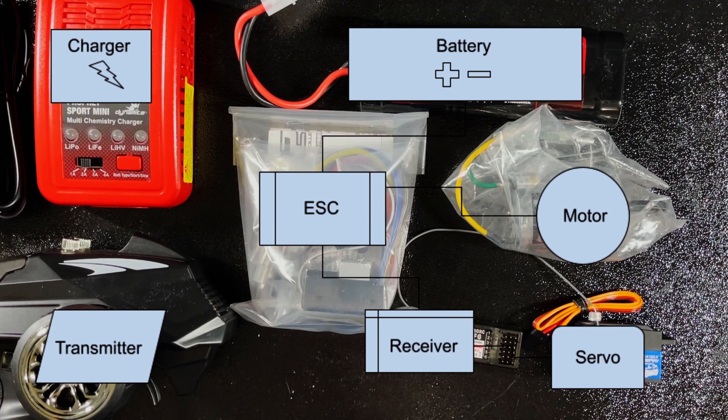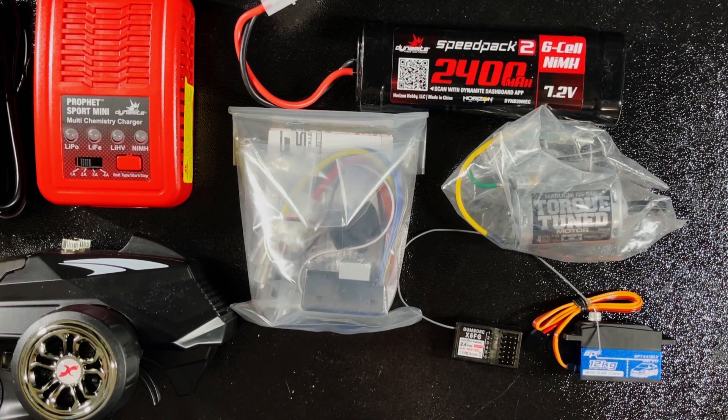Certainly if you have a more advanced car there may be other components that can be controlled with the transmitter, but that's beyond the scope of this video — we really want to focus on an entry level Tamiya kit. Well, I hope this video helped you understand what each of the electronic components does in an RC car. If it did, please drop a like, subscribe for more videos like this, and I'll see you guys in the next one.